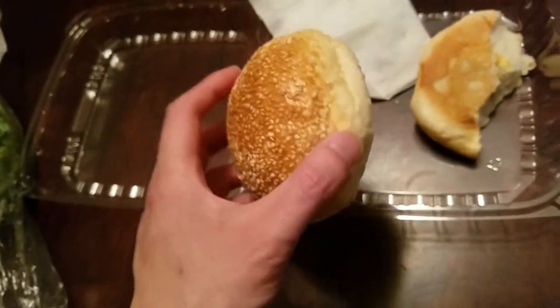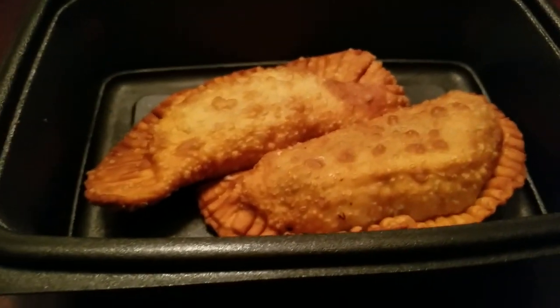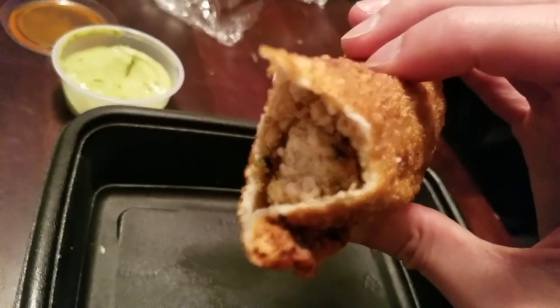Just got home from the gym, eating this red bean mochi. And my girl went to this place called Mojitos, got me some empanadas, and got these sauces I'm about to use. They're pretty good — it's a chicken empanada.